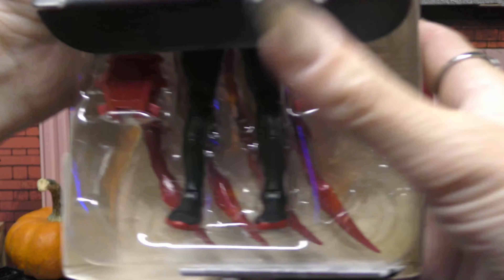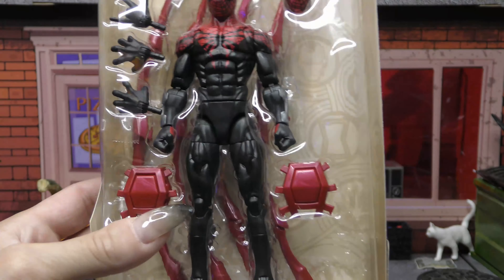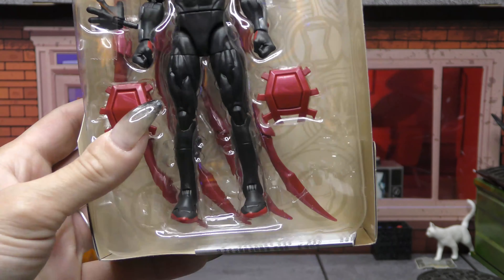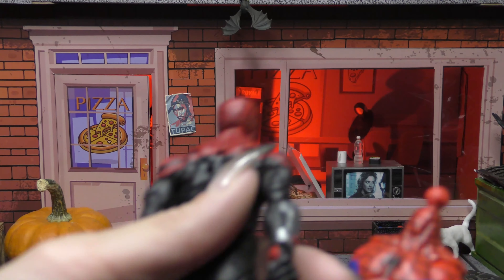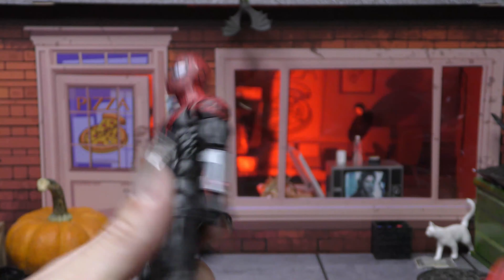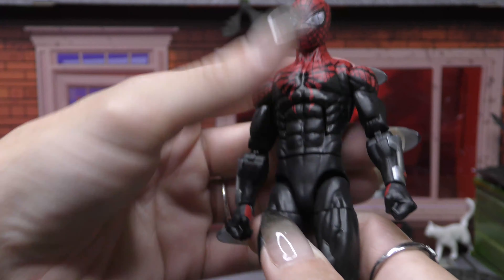Alright, opening it up — so it's not on the Renew Your Vows body. The torso is modified; I think this is the Sunfire torso they used, with the Renew Your Vows legs and arms, and the toes as well. I'm going to figure it out, but I think it's a completely brand new torso because the sculpts don't match. It has three holes on the back as opposed to one, so it's a new torso with the Renew Your Vows limbs.